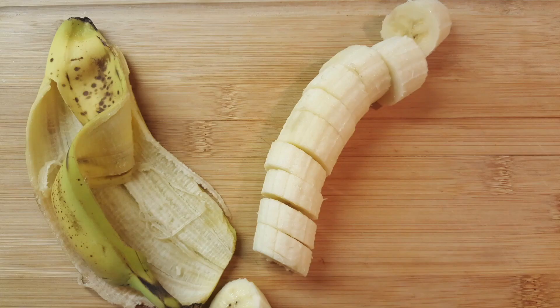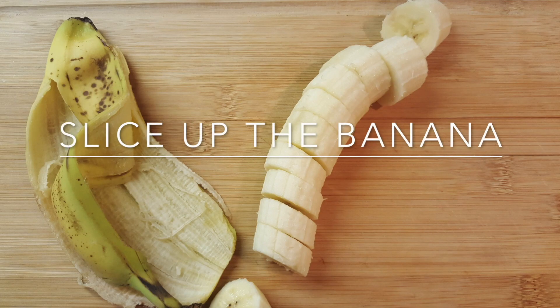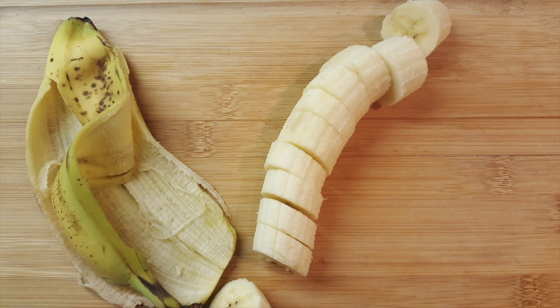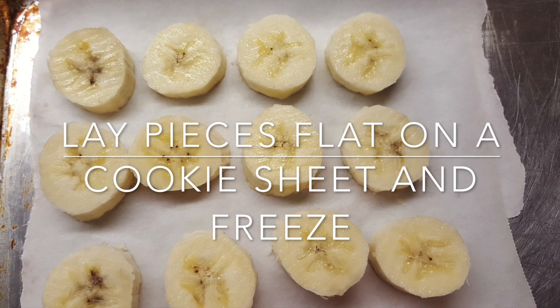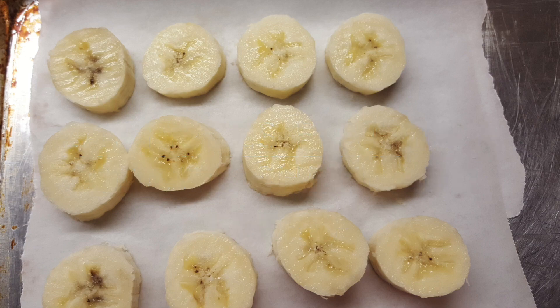The first thing you need is a ripened banana. You don't just have to do one, but here I'm showing you one. You slice it up into small pieces because they're easier to blend, and you place them flat on a cookie sheet and put them in the freezer so they can be frozen.